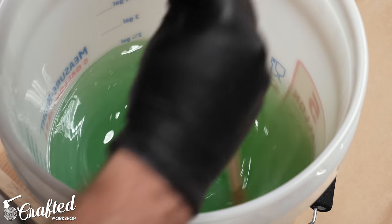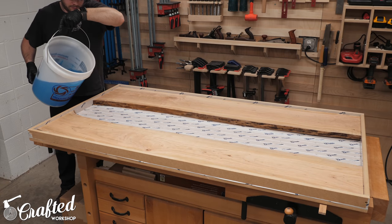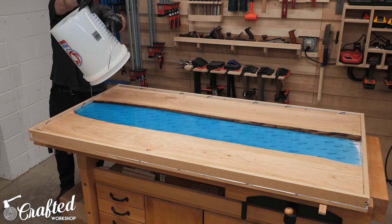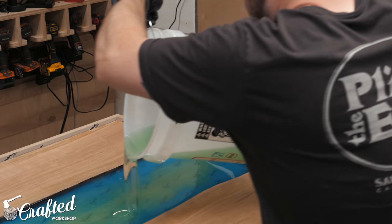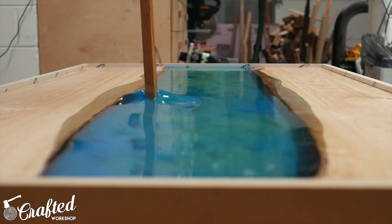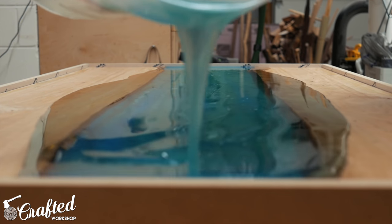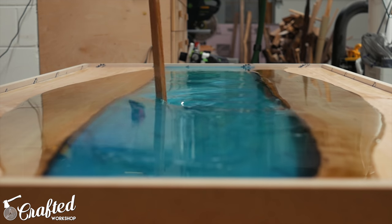After adding the pigments I mixed each bucket thoroughly for about three minutes, making sure the metallic pigment had no clumps left. Then came the moment of truth — the big pour. I poured the blue epoxy first and was a little surprised by how light the color looked. Next I poured the green epoxy starting from the other end, leaving a little epoxy in each bucket for color adjustments. This ended up being my saving grace because the blue and green right out of the buckets were just way too light and too clear. So I added more blue pigment and metallic pigment to the remaining epoxy, mixed it well, and added that as the final pour — and this totally made the look of the piece. The extra depth of color and the mother-of-pearl look of the metallic pigment really made this river come to life.